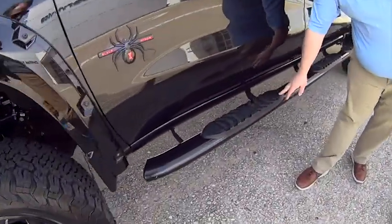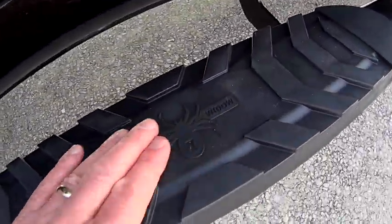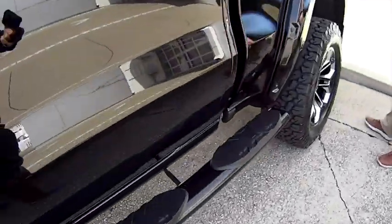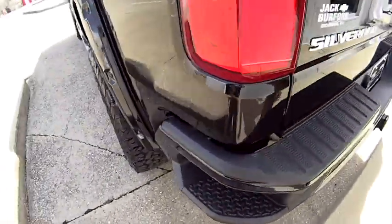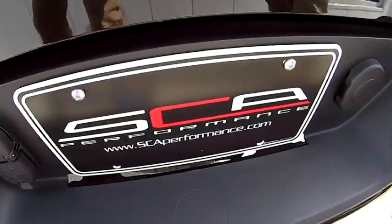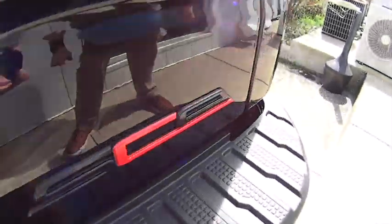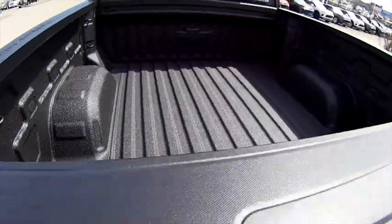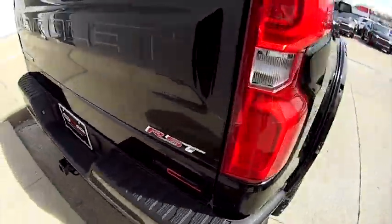It's got the Black Widow step bars on it. Now one thing it does have that's pretty cool — this is an RST, that's what it started as. SCA got a hold of it, put their branding on it, did their black magic on it. It's got the factory bed liner and it's going to have factory warranty on it.